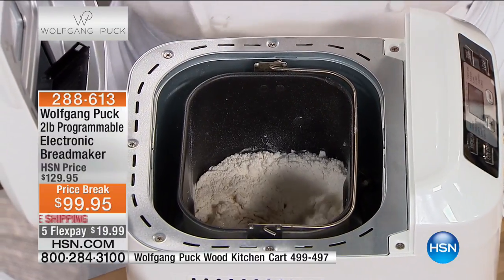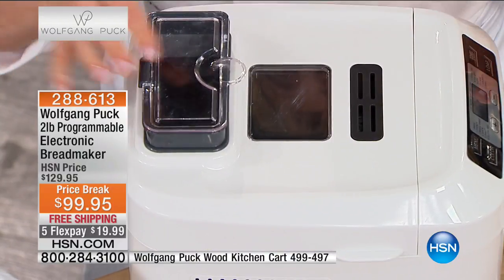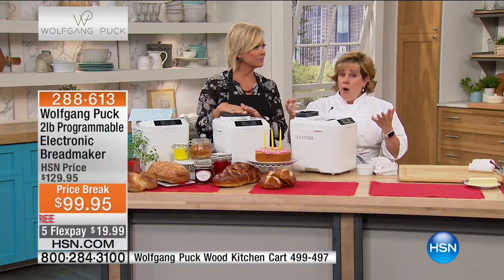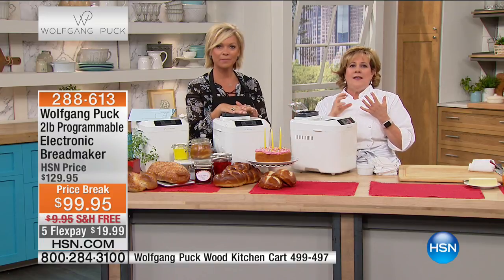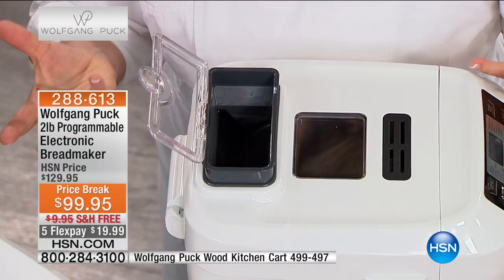So literally, you walk away. You throw the ingredients in, close it up, press that button, and walk away. And then if you want things in the bread — like candies, nuts, raisins, or sun-dried tomatoes — you're going to add them to the little hopper.